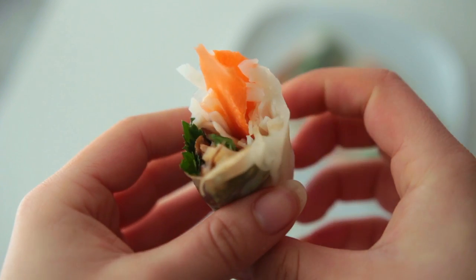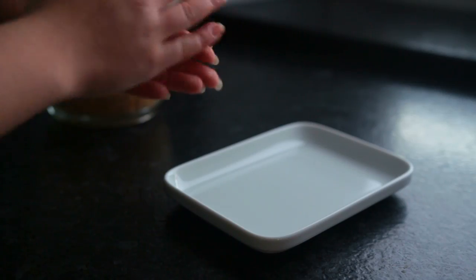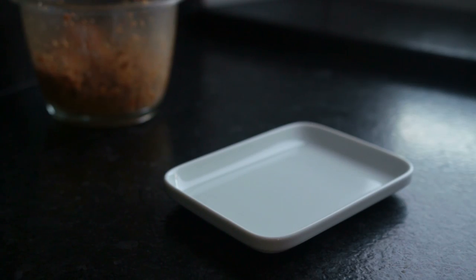Hey guys, welcome back! Today we're covering what foods to bring on a plane when there's no vegan option, or you just don't feel like paying extra for it. I'm sharing a few simple ideas for what to bring, so feel free to leave your tips in the comments.